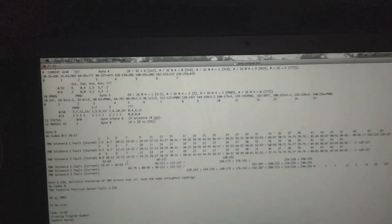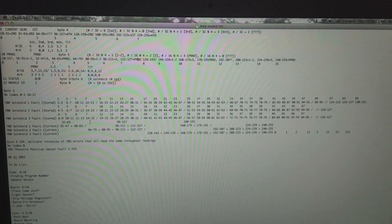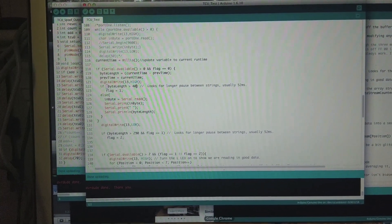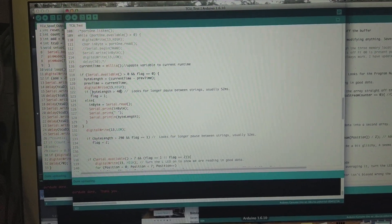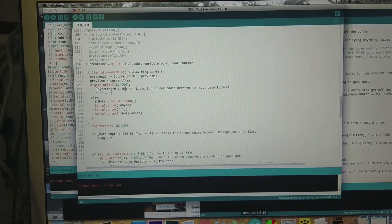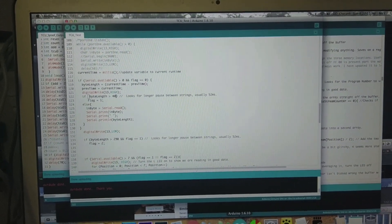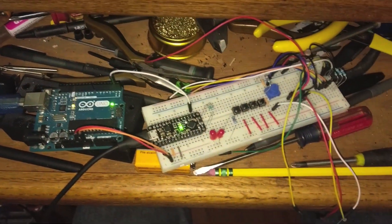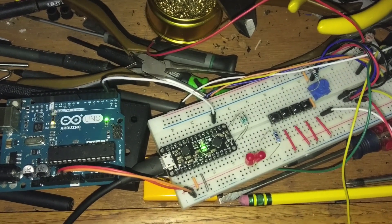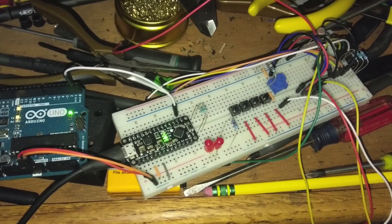Now that we have the bytes figured out, we can focus on reading in the data and parsing it properly so it can be framed for the math. I made a fake output that mimics the TCU pretty well. I had to change the baud rate because at 300 baud the reading Arduino would fill up the serial buffer before it could output them all, so it would fall behind and lose bytes. I'm running at 9600 for now and there don't seem to be any glitches.